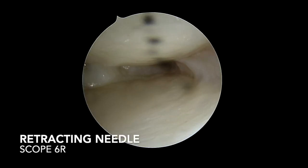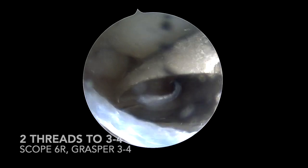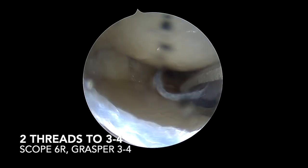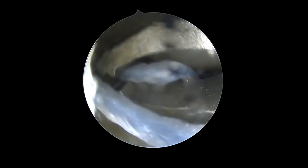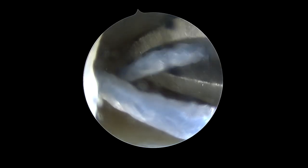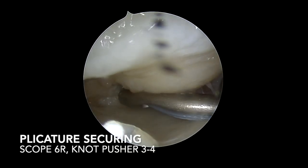The needle is retracted behind the ligaments and pushed forward before exiting the joint. The two threads are captured simultaneously by the grasper to prevent a capsular bridge. The wire threads are then secured with the knot pusher.